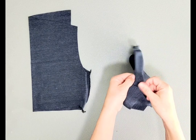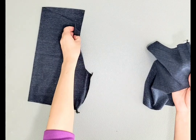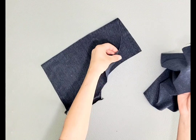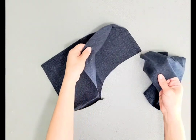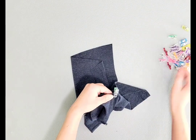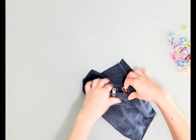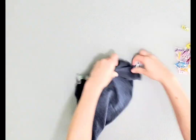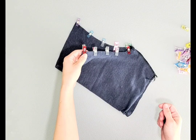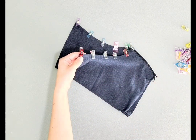Turn one shorts piece right side out and place it inside your other shorts piece so that they're right sides together with seams matching. Pin or clip. Now that one leg is inside the other, right sides together, we can sew or serge the crotch seam.